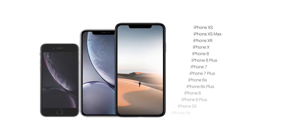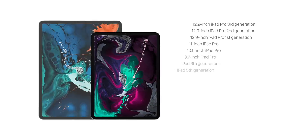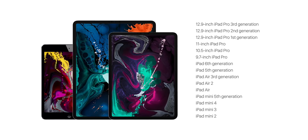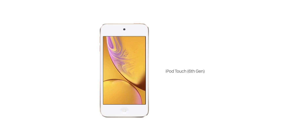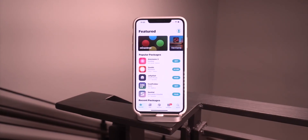As you guys might have known, as of late, a lot of the on-device signing platforms are being targeted and their certificates are being revoked. But as of recording this video, two of the most popular ones are working perfectly fine — Ignition and Tweakbox. The download links to these will be down below in the description.